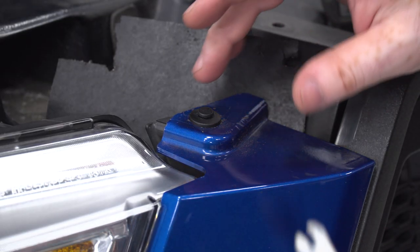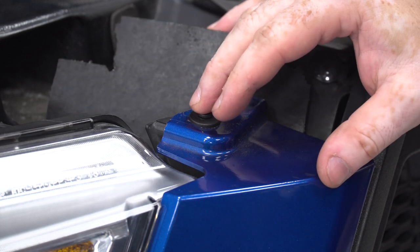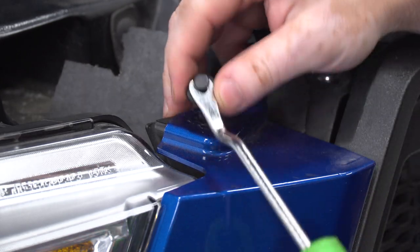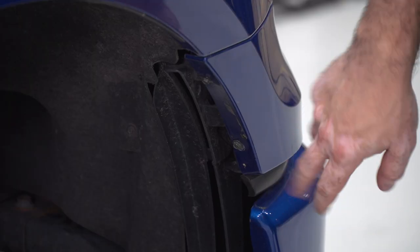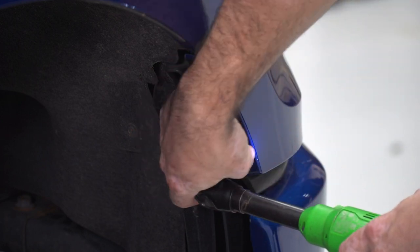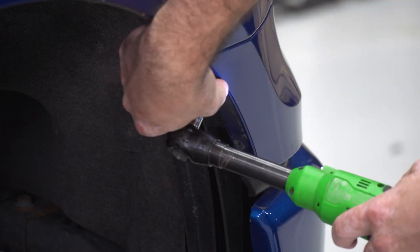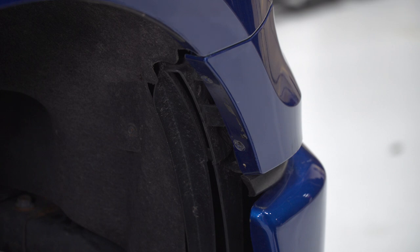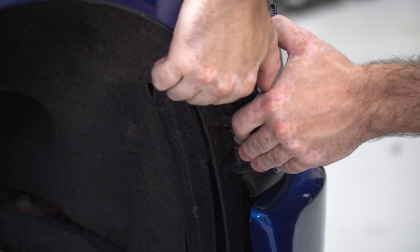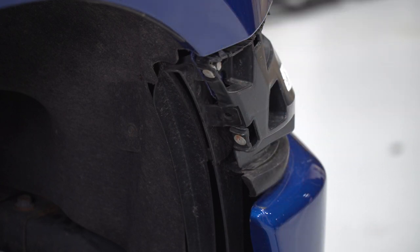Using my clip removal tool, I'm going to pull off the headlight trim bezel using the clip up at the top as well as the two 7-millimeter screws located on the inside of the wheel well. I've got my 7-millimeter socket on my ratchet to remove those two screws. Once removed, I can pull the trim bezel off. Repeat that for the other headlight.